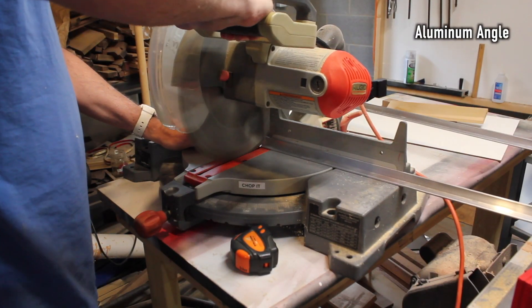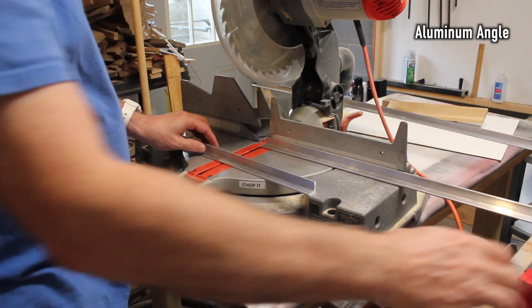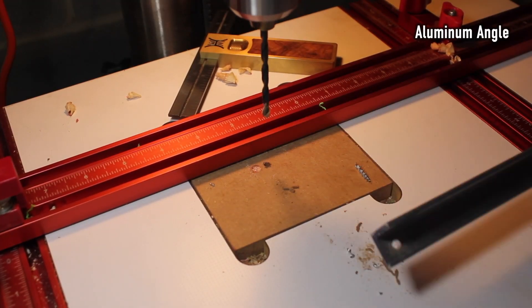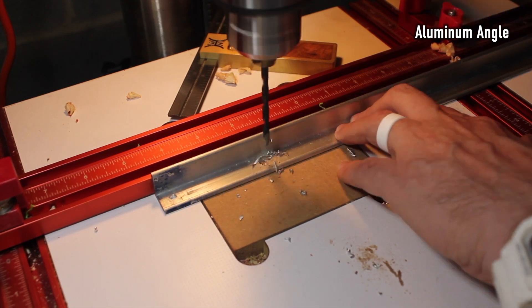I use a chop saw to cut the aluminum angle. Yes, you can cut aluminum with woodworking tools — it's kind of crazy, but it can certainly be done.